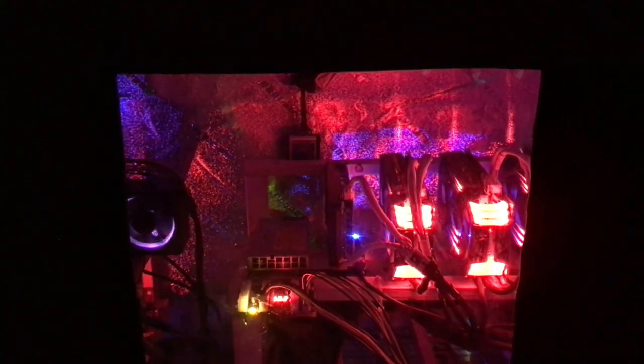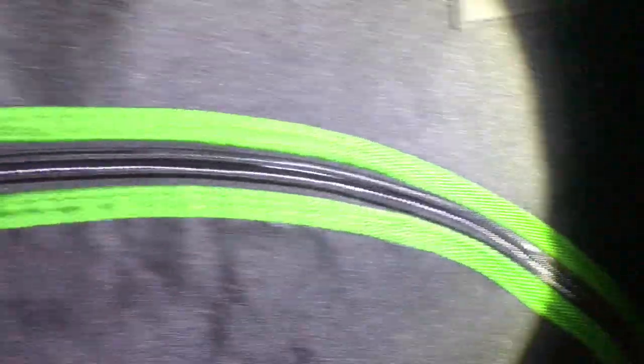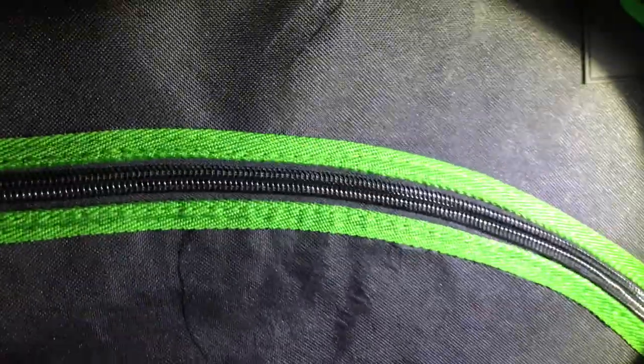If you're on the fence about getting one of these, it's worth it. The only bad thing about this thing is the zipper — sometimes it gets bound up with the inner lining and you just have to be careful when you open it not to get it snagged, otherwise you'll spend a couple hours trying to unsnag it.